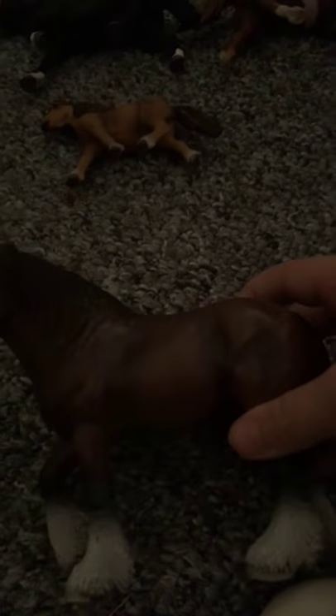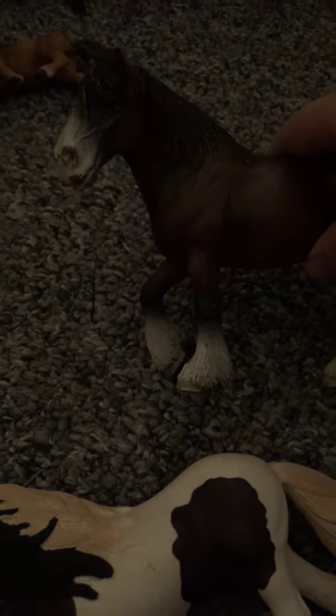Next up I have him — he is a Shire, or a Frisian. No, he's not a Frisian. I keep getting mixed up. He is really, really messed up. I got him offline, second hand, so he had already been used. He is a gorgeous horse — mine is just really messed up. I might customize him.